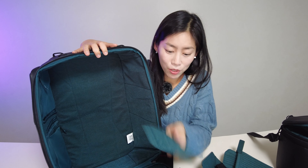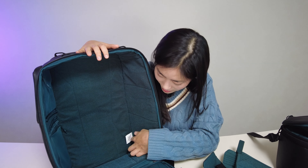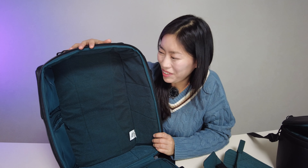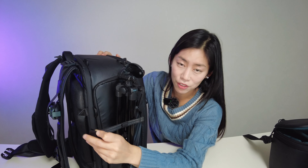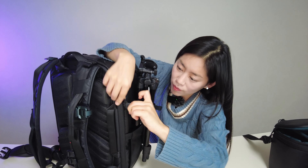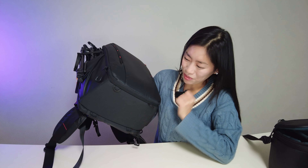There are also a few extra little dividers, and in the corner where you see the tag, you can actually insert an AirTag for safety. For your tripod, you can use the side pocket and further secure it with the included strap. There are many loops, and with additional straps you can load even more gear — as long as your back can carry the weight — including attachment points at the bottom.